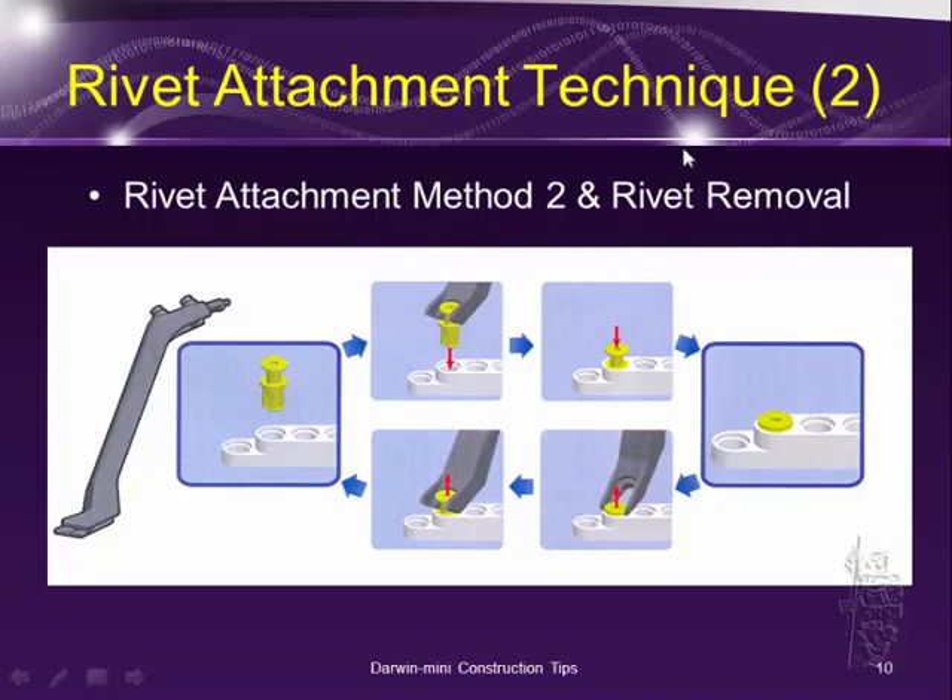You also use this technique to remove a rivet. Essentially, you put the stem and sleeve together, use the finger end to hook it in between the stem and the sleeve, position it over the part, and use the rivet tool to push down the sleeve. Then it's just a matter of pushing the stem down. If you need to remove or change something, use the finger tool to pry the stem off the sleeve, then wiggle and pull everything out.